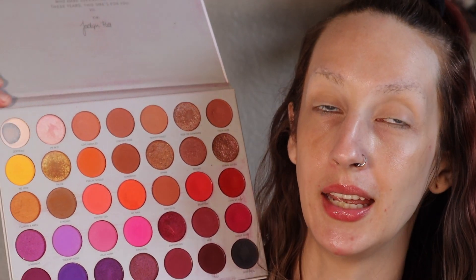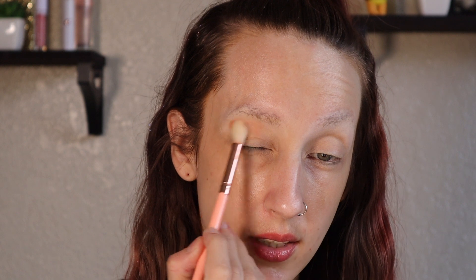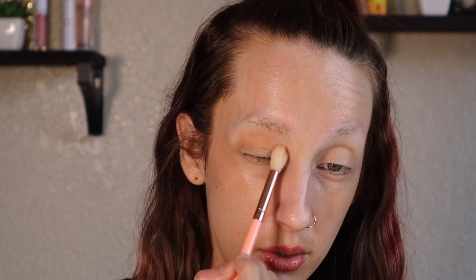I'm going to start off with a big fluffy brush and I'm going to go into the shade Love Handles and start working that in as my transition. Rooftop Cocktails has this really nice kind of rosy warm base to it, so I feel like that's the colors we're going to play into today.